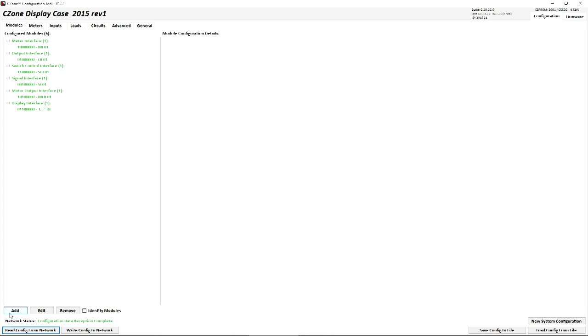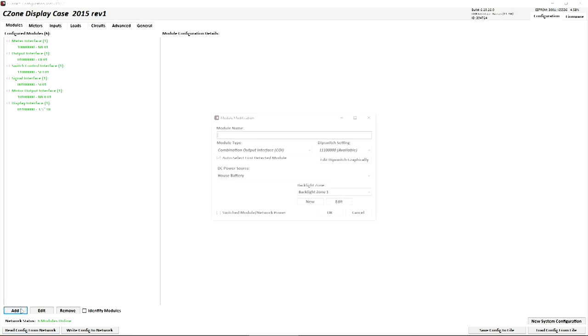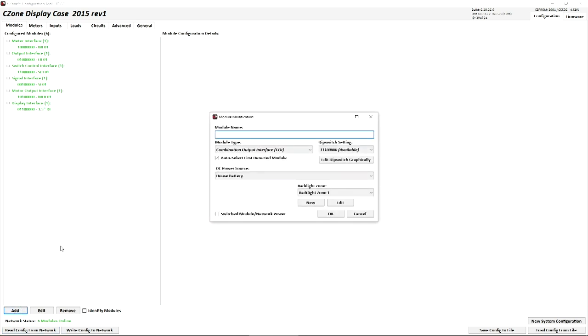Here we can see all our modules just popped up in green, meaning they are online and active. We want to add our TZ-Touch 2, so in the bottom we'll click Add. Module name should be something to help easily identify your module. In this case, we're using a TZ-Touch 2 and it is the only one, so we do not need to denote upper, lower, port or starboard or anything of that nature.